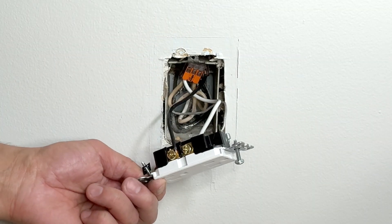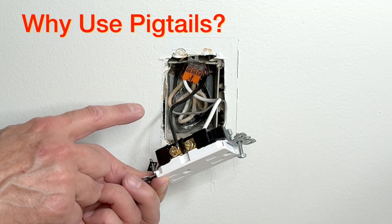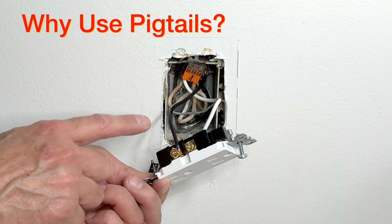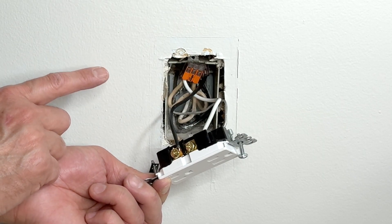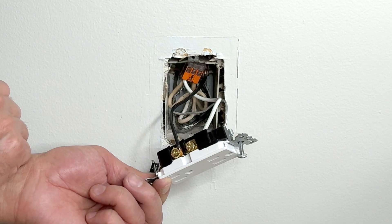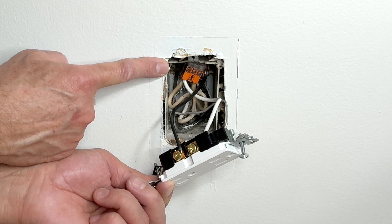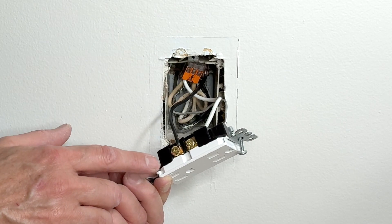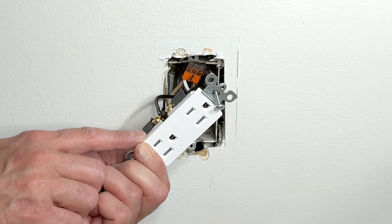Our connections are done. Now let me explain why I used pigtails instead of connecting two blacks and two whites directly to the receptacle. When we use a pigtail, the incoming power does not have to travel through this receptacle to reach the next receptacles — it goes straight. So if something happens to this receptacle tomorrow — if it burns out or gets overloaded — the other receptacles down the line are not affected. This receptacle remains isolated.